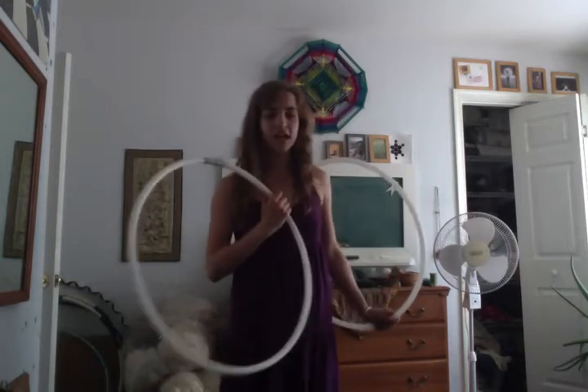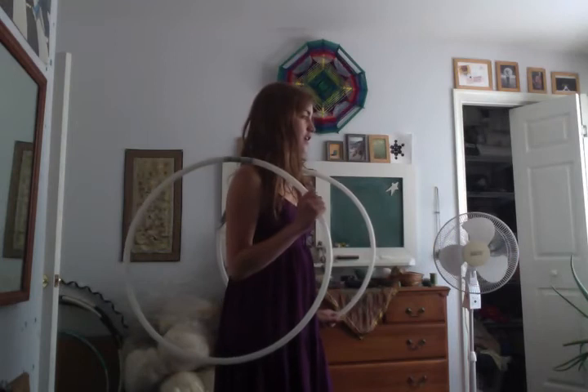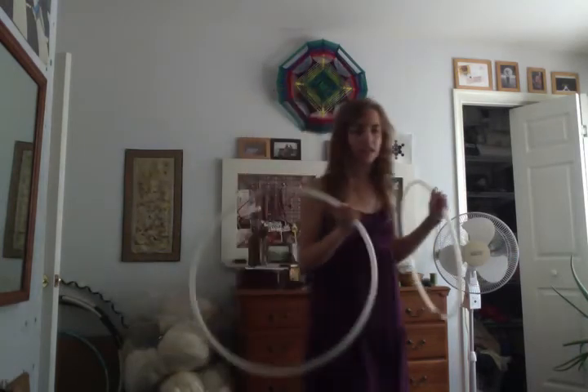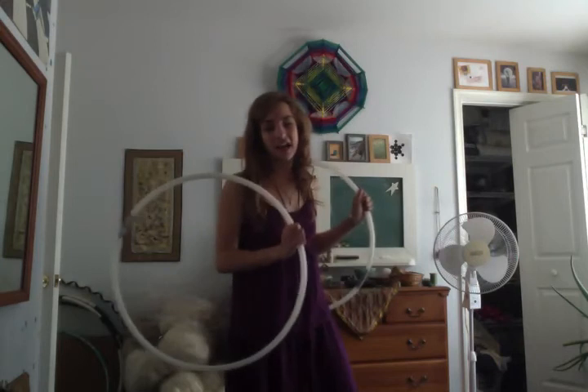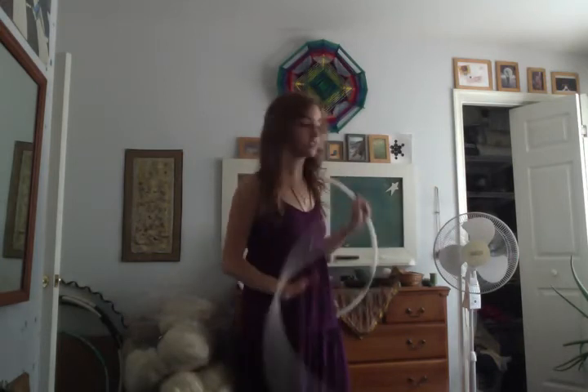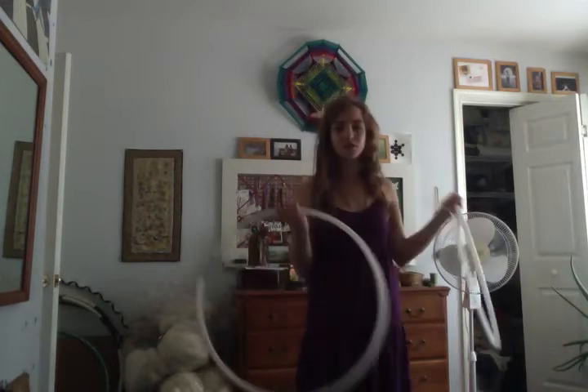A lot of what I do is not really tricks where you're doing two hoops and it's a trick. Honestly, half the time I just have one spinning and I'm doing something with the other one, or I find a way to incorporate what I already knew into it and use it as a transition.